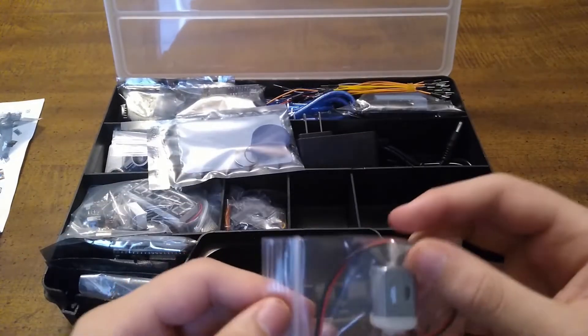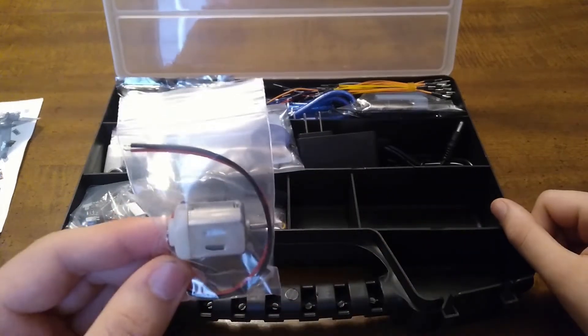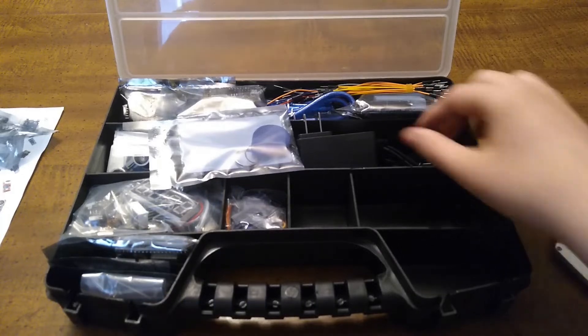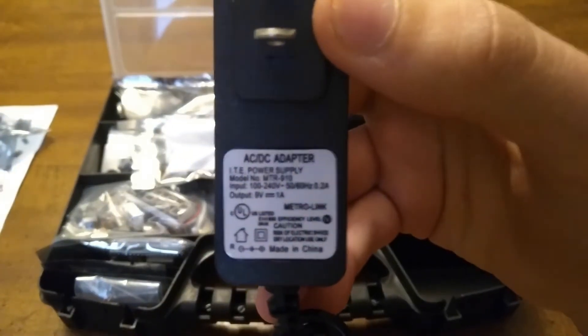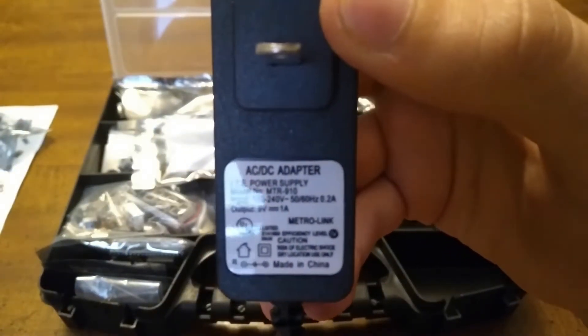And here we have a DC motor. And here we have a DC power supply — it's a 9-volt, one amp.